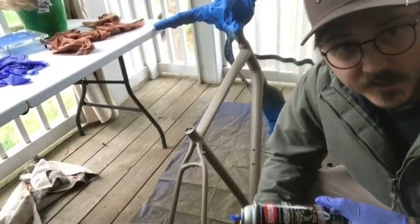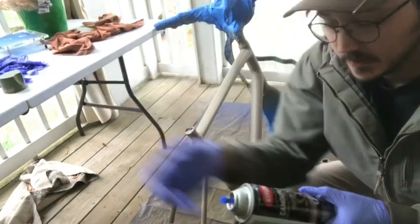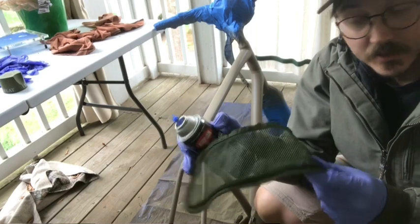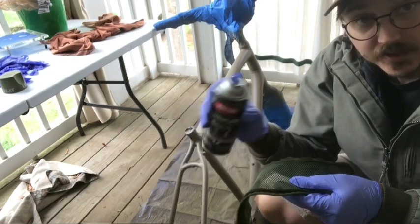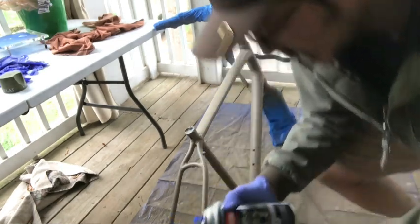For this next part, I'm going to use this light army green Krylon Camouflage and a little bit of mesh. This came off of like a gym bag. You just kind of want to spray through the mesh randomly on whatever you're painting.